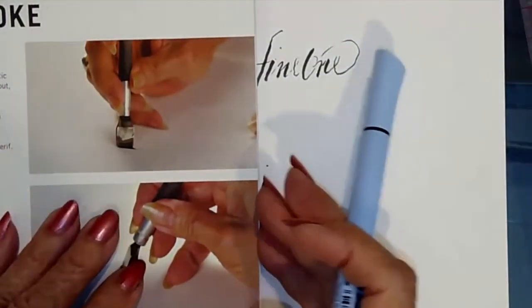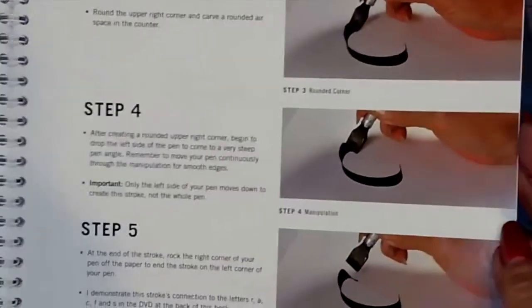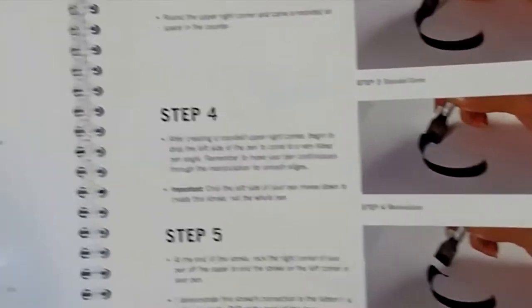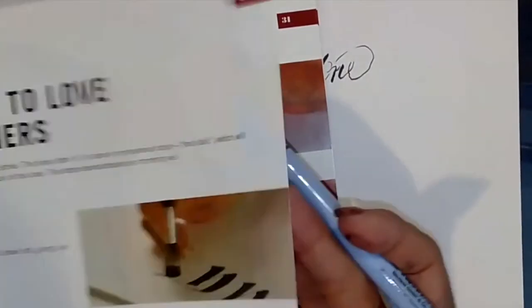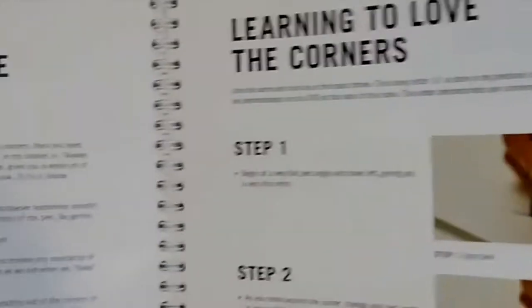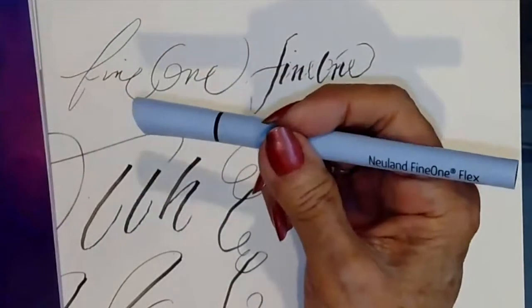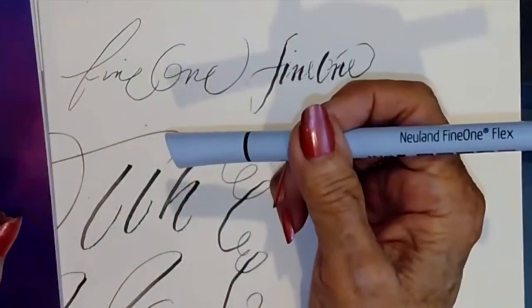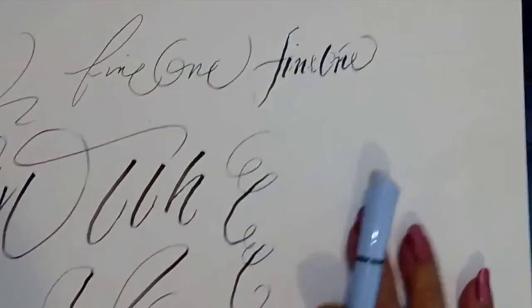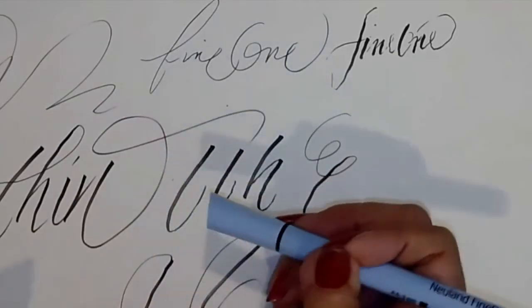But the lessons that you learn from this book can absolutely be related to using this, because it's controlling your hand but losing control. Because there's no way that I could do this flourish if I'm trying to control it.